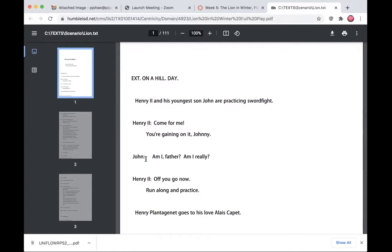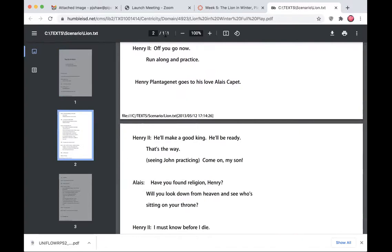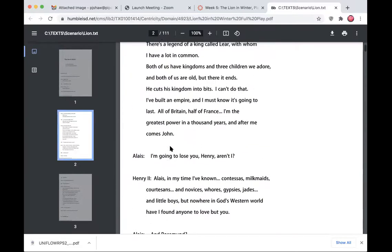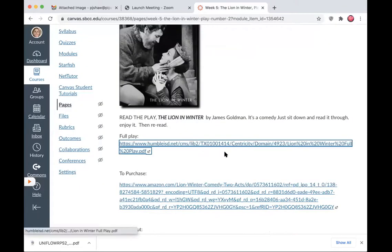The script is 111 pages long, but very spaciously set out. Clicking on it takes you to a new tab and you can just read it. If you prefer to purchase it, there's an Amazon link, but there's absolutely no reason to spend money — you can read it online. Check out the Wikipedia page for it as well; it shows the 1966 play and the 1968 film. It's set in 1183. One reason we're using this play is because it coincides with the redrawings due next week, based on Chapter 3 — Early Europe, or the Middle Ages.